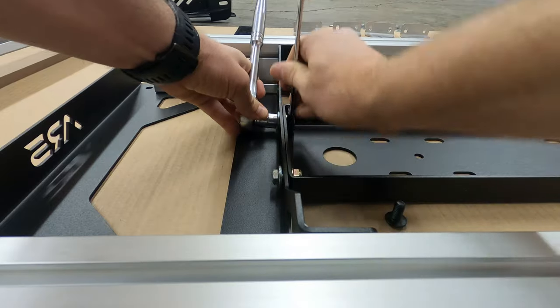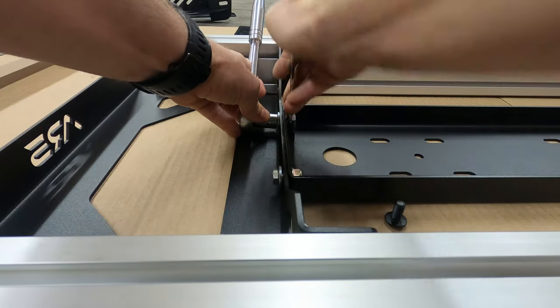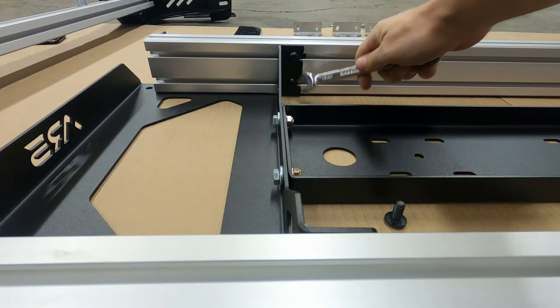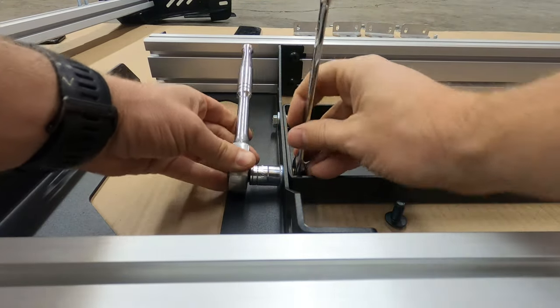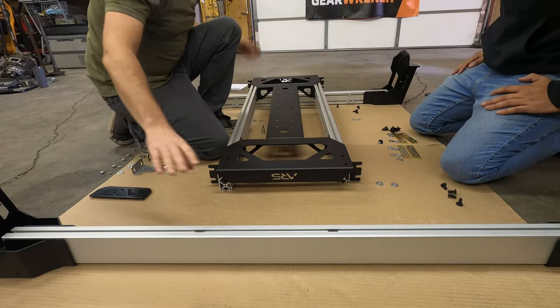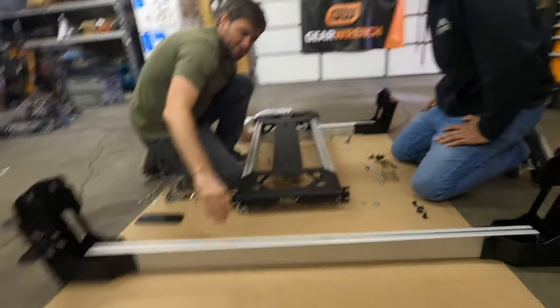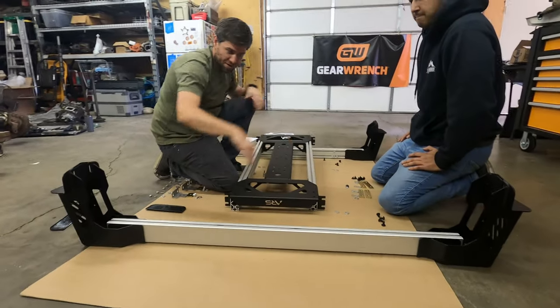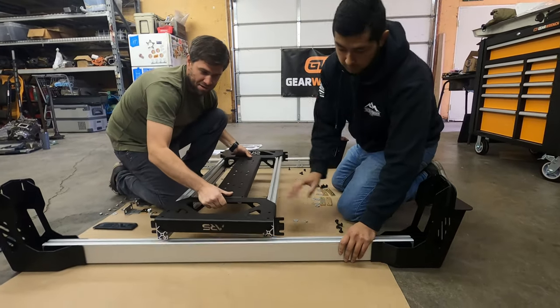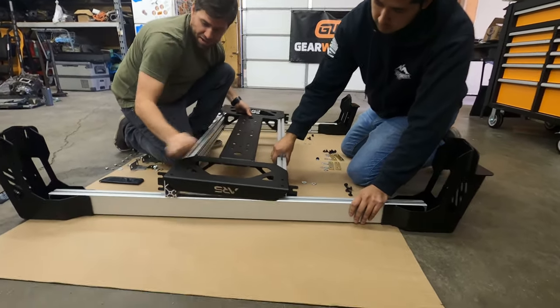These ones you can snug up right away because this is the exact fitment on these parts. We're leaving the other ones loose for right now so we can adjust when we put this rack together. With these crossbars flipped upside down and hardware moved out of the way, we should be able to lay this over the ends.